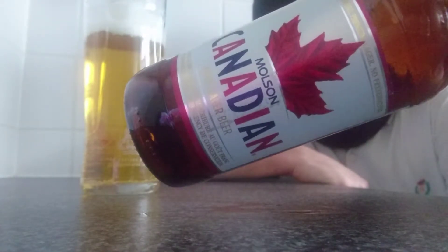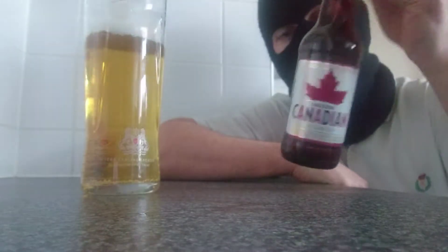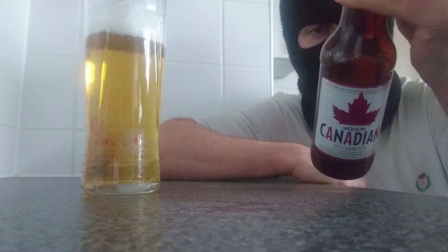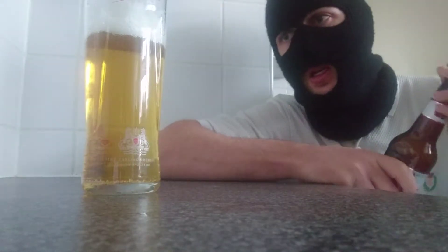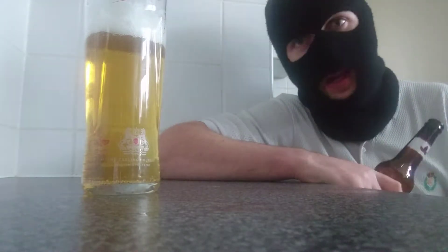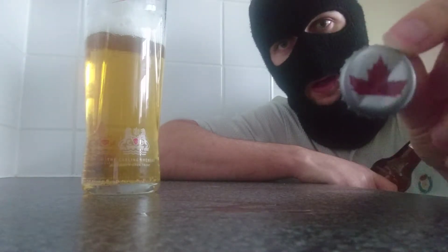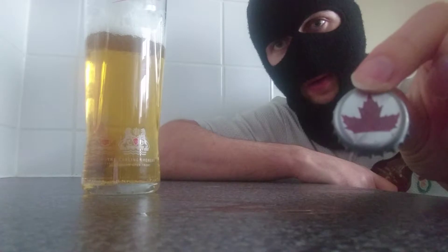With the Maple Leaf there representing their country, so it stands out very well. A 40-30 and I don't know how strong this is — 4%. Okay, very weak. I'm hoping that it's going to be clean, crisp and refreshing because it damn well looks it, but who knows. That's your cap for any fans out there. There's the Maple Leaf on a silver background — quite cool.